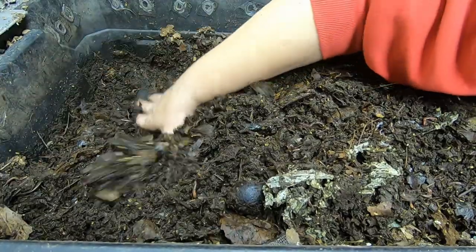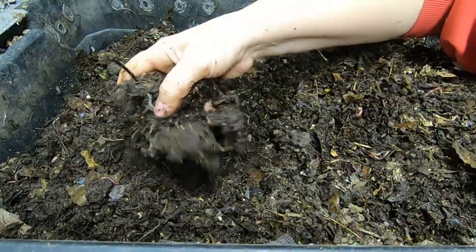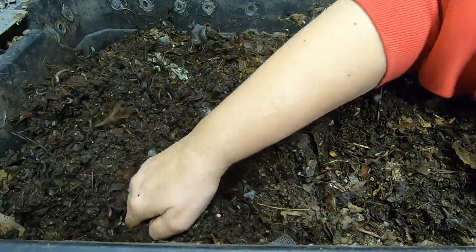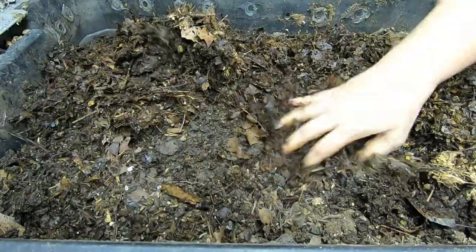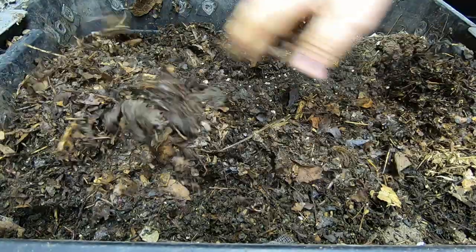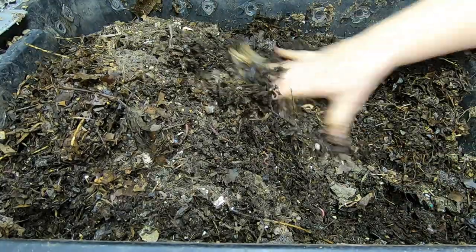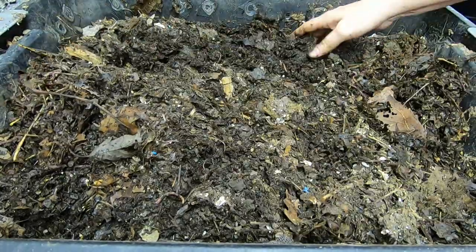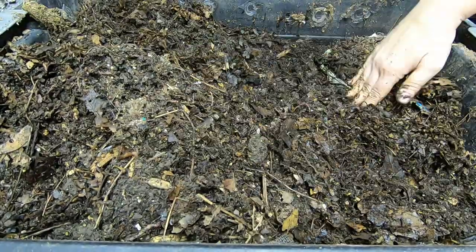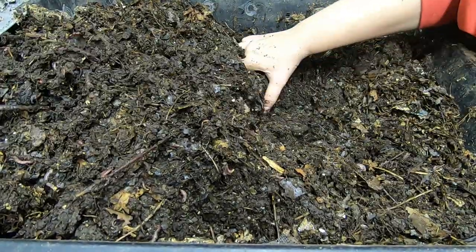Moisture at the bottom here seems really good but I'm not seeing any food, so we will definitely have to feed them. Mix in the top layer of dry leaves. I put that almost rotten watermelon in here last time, so if I wanted to see a worm ball I should have came sooner. Right now we're just seeing a general population of worms.